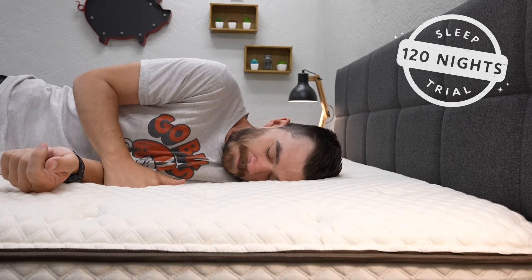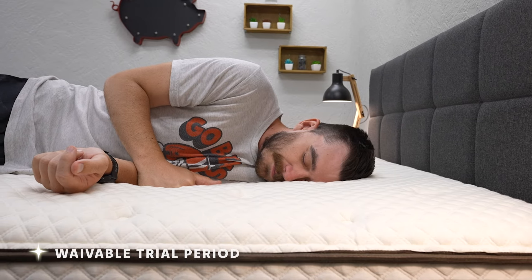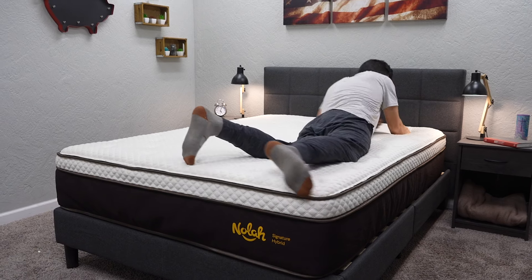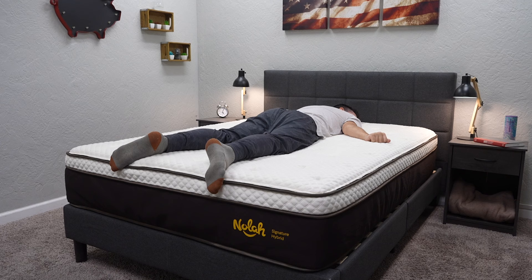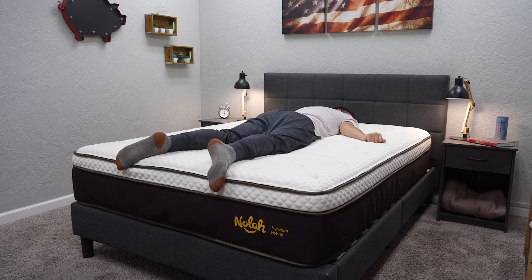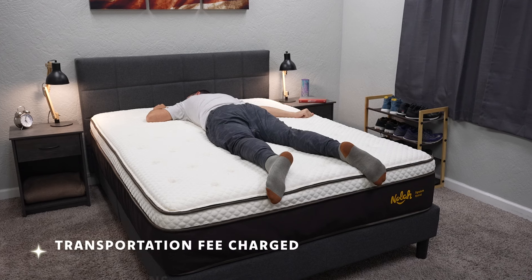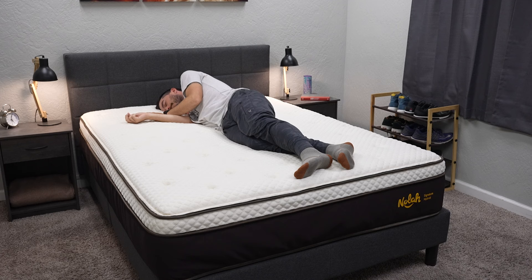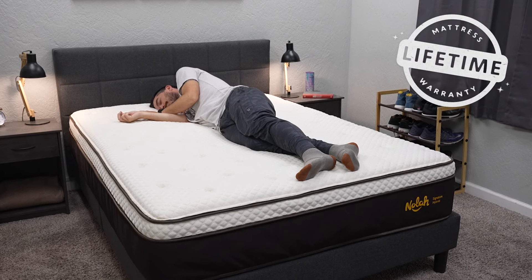From there, you get 120 nights to try it out at home risk-free. You can actually waive that trial period to save a little bit of money on the mattress, which is a cool feature we rarely see within the online space. So if you know you want this mattress and you don't need four full months to try it out, you can waive it and save a little bit of cash. If you do take the trial period and want to send it back, you can do so, but you will be charged a small transportation fee deducted from your refund. If you decide to keep it, the bed is backed by a lifetime warranty. For more policy information, hit the description box.